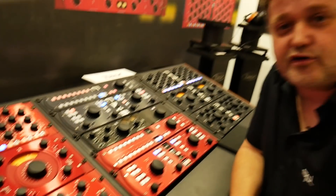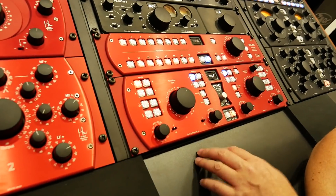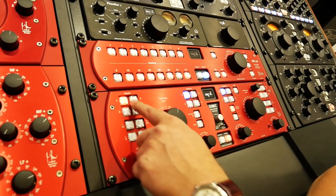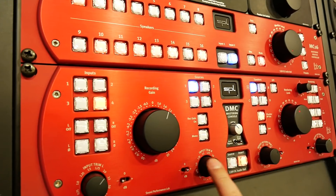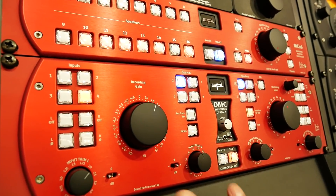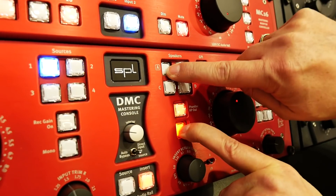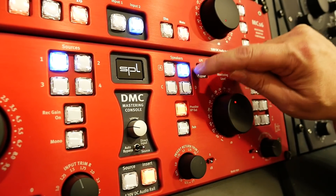We also revamped our dual channel mastering console, the DMC. The DMC is your monitor controller, switchboard, and recording device — you connect everything in your studio to it. You can select between inputs used for mastering, and there's an insert chain in the center where you can insert products into the processing chain. It also has the auto bypass function, trimming, active gain on a pot, source comparison, and speaker selection. You can pair a subwoofer with a speaker by pressing both until they flash.